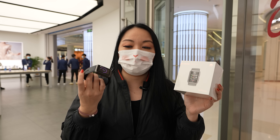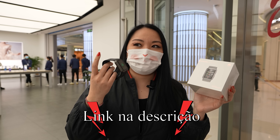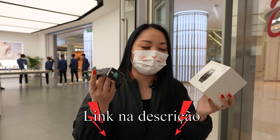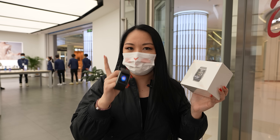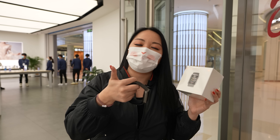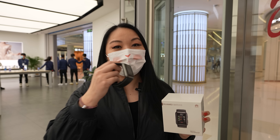I won't be able to put a link for you because very likely it won't be on the international market. I don't know if it will be a global model or not, but if I can find the Chinese version, I will leave the link in the description. And don't forget, if you like this type of video, leave a like, share the video, and subscribe to the channel if you haven't already.